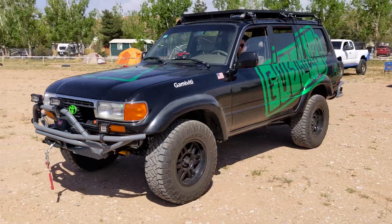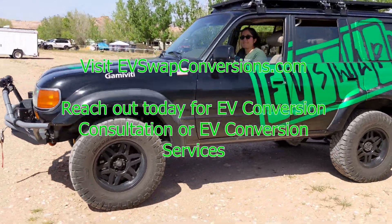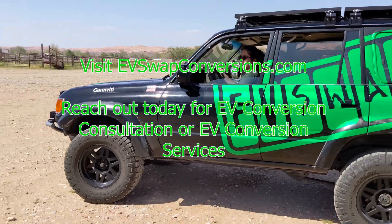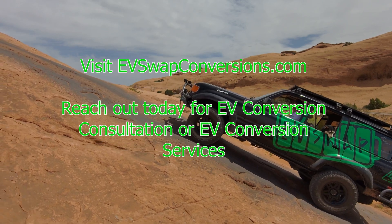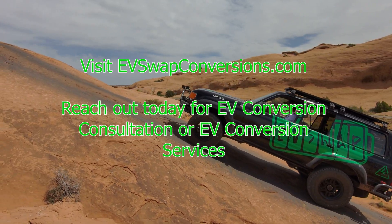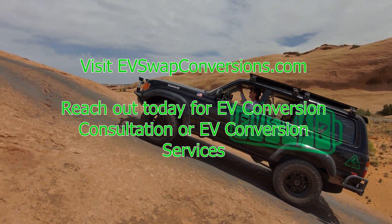From here on out, you can fine-tune the vehicle and make improvements as you see fit. EV conversions are complicated and can be dangerous. If you are at all hesitant or unable to complete your conversion, please reach out to EV Swap Conversions for consulting or conversion services. Visit our website at evswapconversions.com to get in touch.